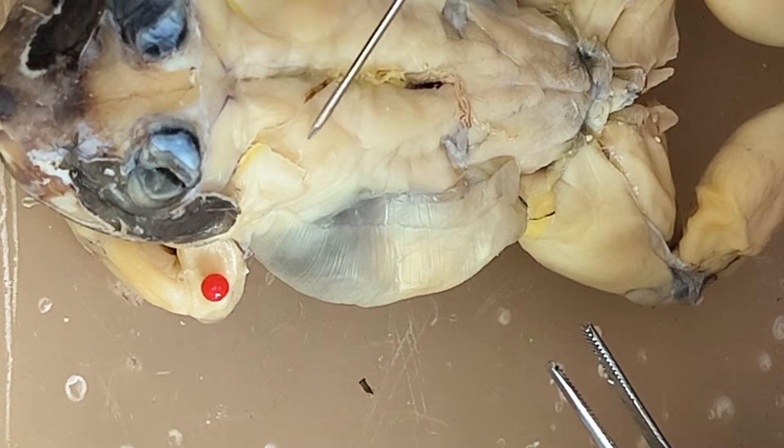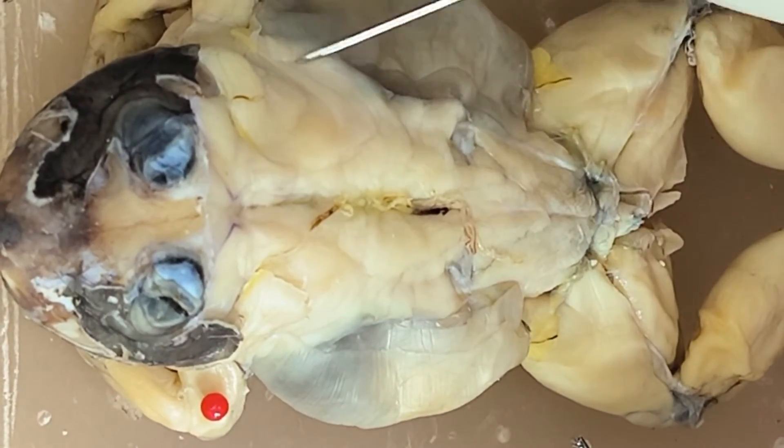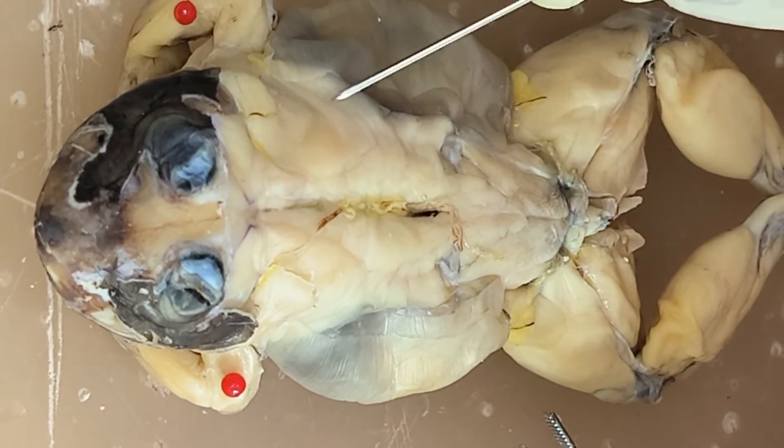Right after the dorsalis scapula, you have here this muscle arising from the side. So you have here the latissimus dorsi.